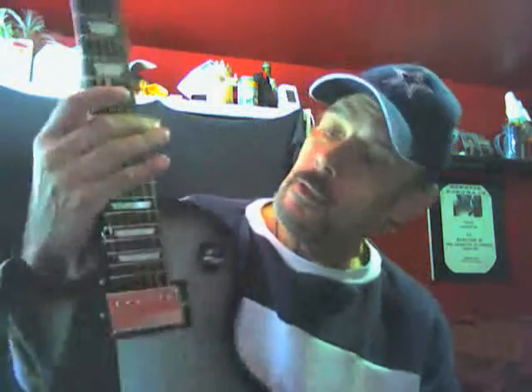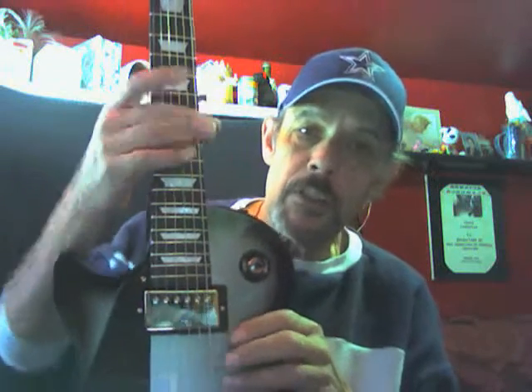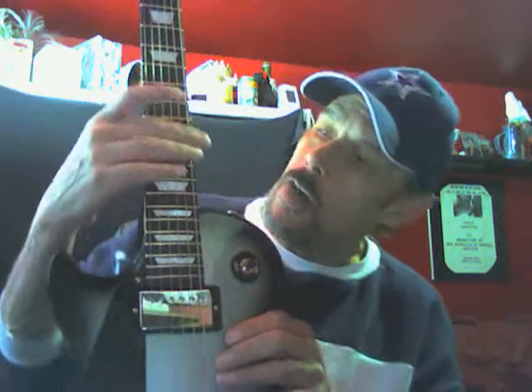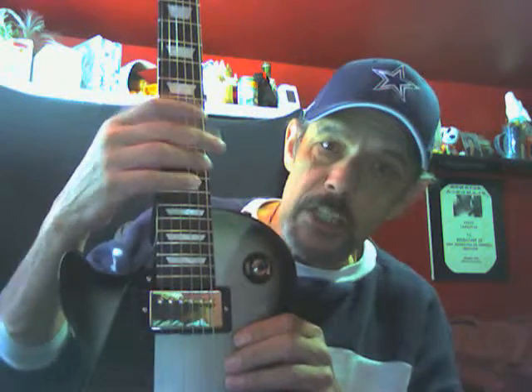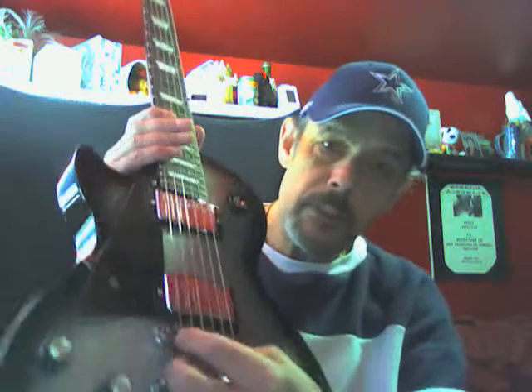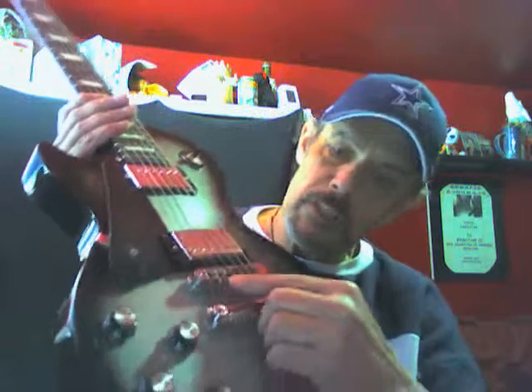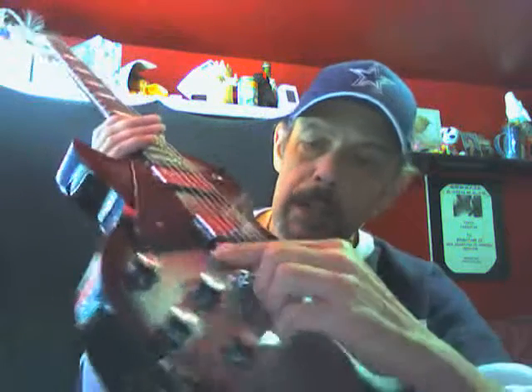Check the harmonic at the 12th fret with a guitar tuner. Tune the guitar first, then check the harmonic at the 12th fret. If it's off a little bit on each string — if it's flat, the saddle's got to go forward; if it's sharp, it's got to go backwards.